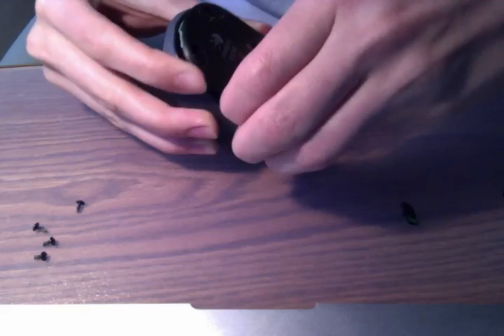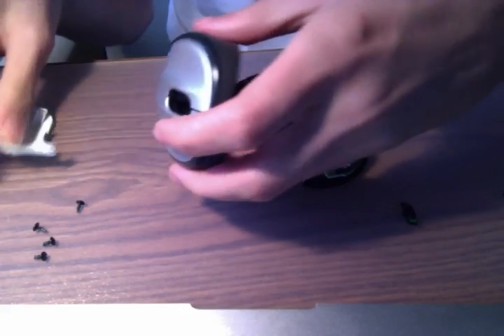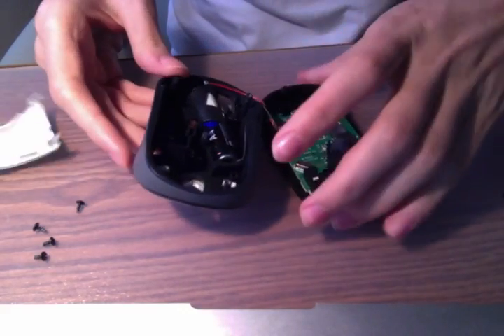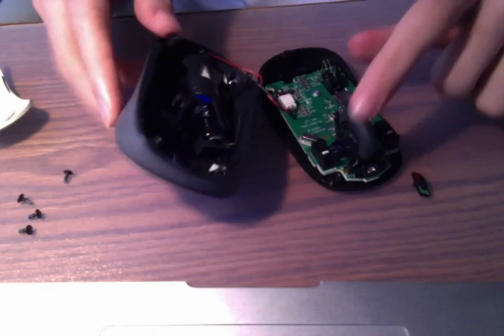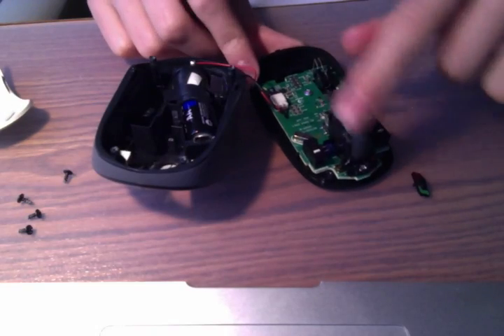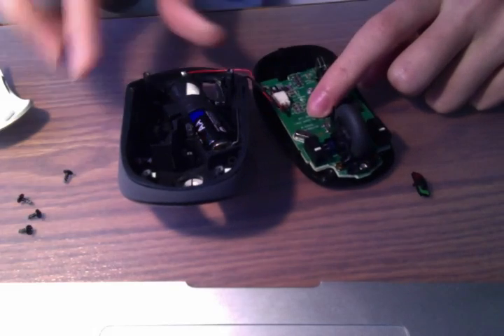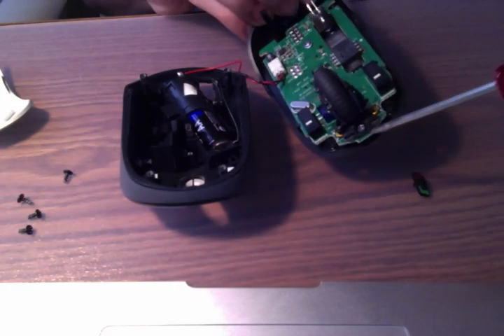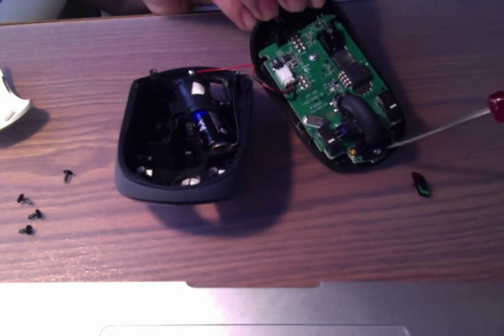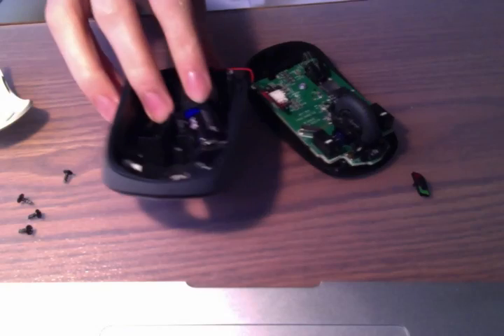Now that you have all the screws off, you can actually open the mouse up. This part fell off too. Inside we have the battery here, and then inside we have the actual click wheel. Over here if we want to take apart this section there are two screws — one small black screw and a silver screw on the main side of the board.